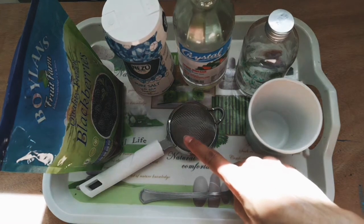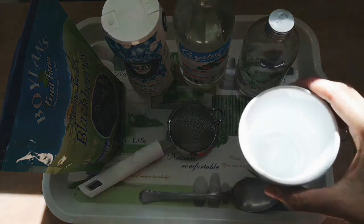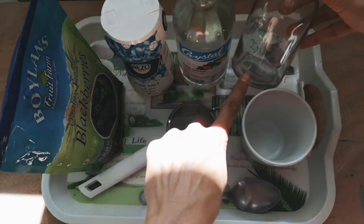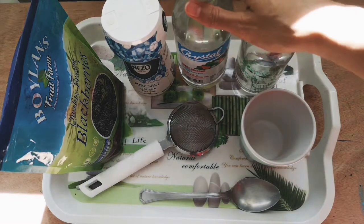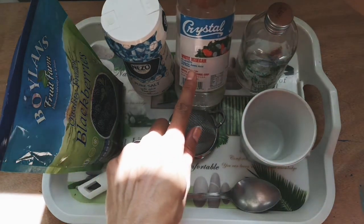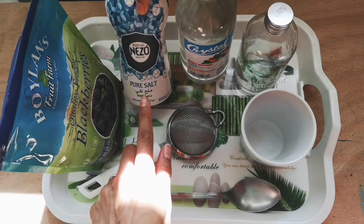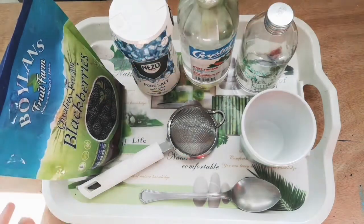You'll need a spoon, a sieve or strainer, a small cup or bowl, a jar or container for your berry ink, a bit of white vinegar, some salt, and your berries.